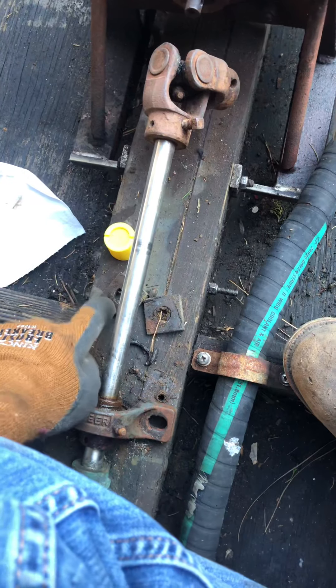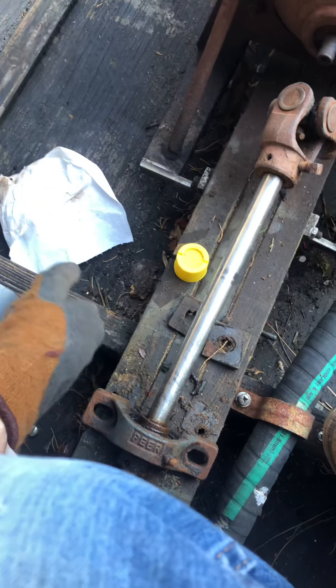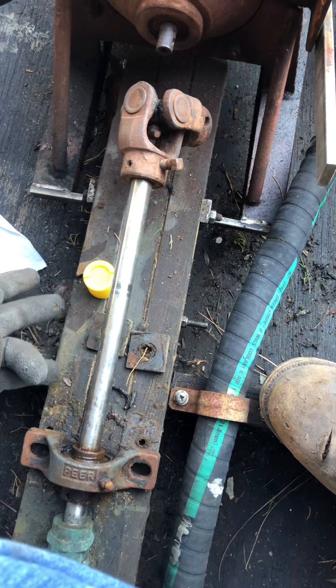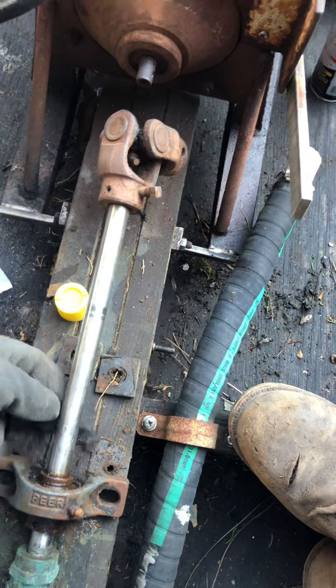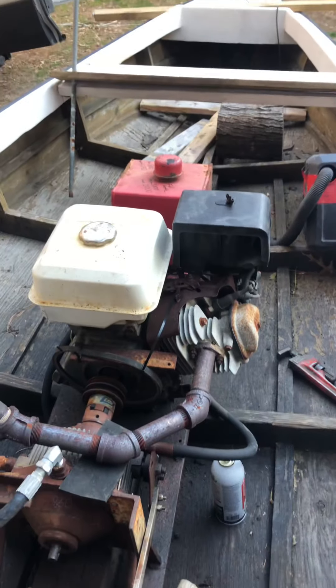I might have to notch the keel out a little bit. I've got some three-sixteenths aluminum plate and I might sandwich the keel so I can get it down a little bit lower to get the transmission closer. I also plan to shorten the whole setup and move the engine closer to the rear of the boat.